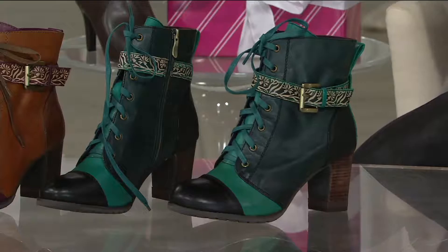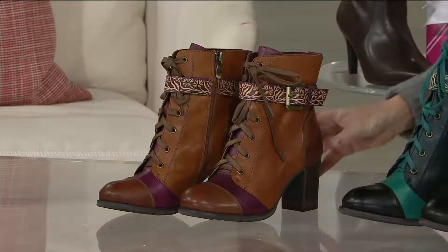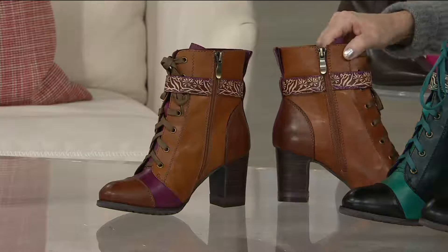The L'Artiste collection does not last at QVC, especially during She's Shopping with Jane. This easy pay of $33.80 is going away at the end of the day. The brown multi is also tipped with a little bit of purple — Amy Oselkin of Clarks told us that's going to be even bigger next season. Look at that gorgeous hand painting. When the alarm goes off late and you've got to get out the door, look how easily that unzips.